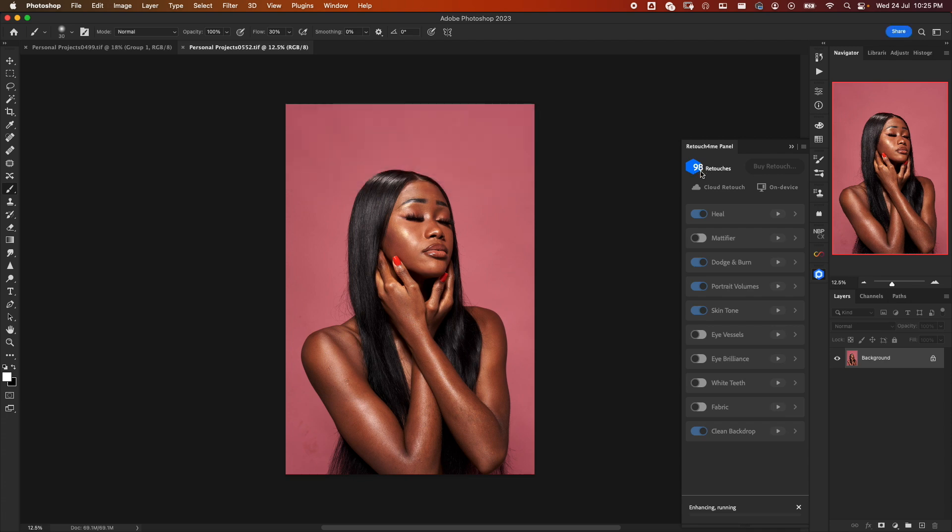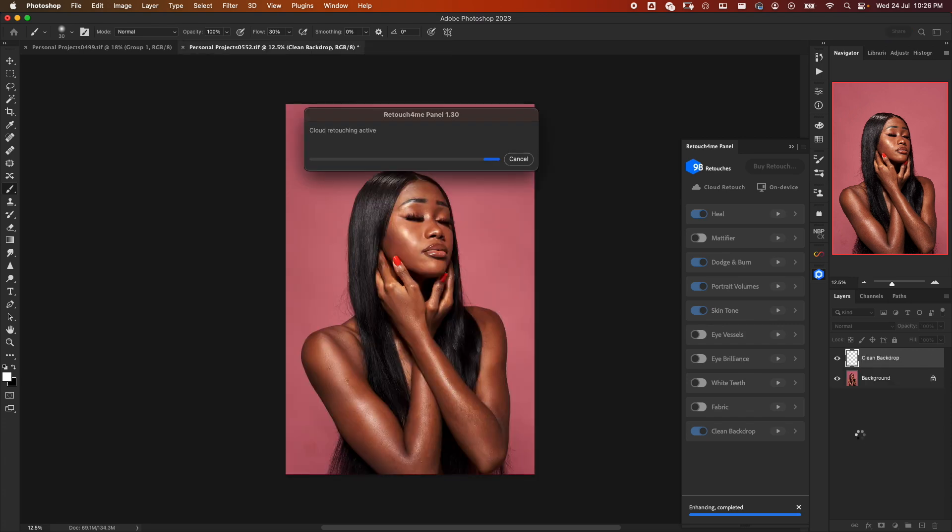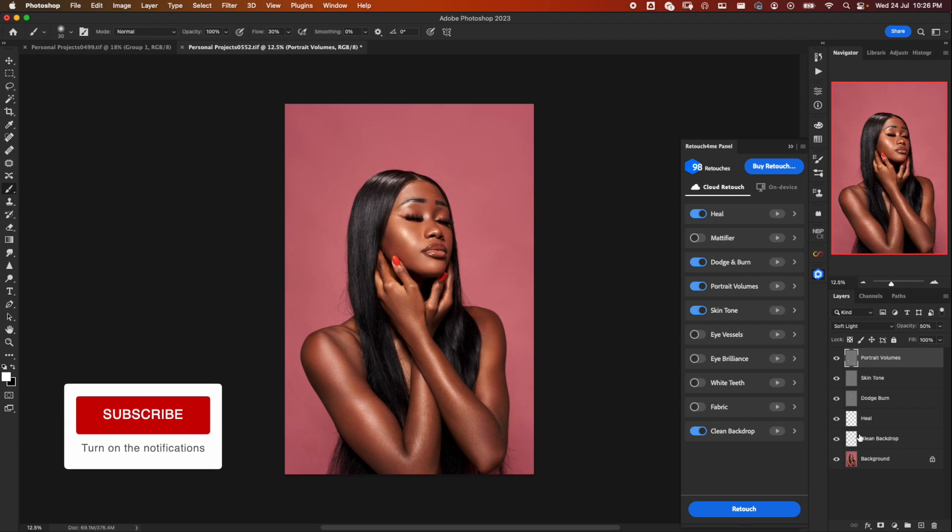Once it starts you'll see the credits reduce to 98 because we clicked twice. This process is very fast — way faster than doing it on your system. Imagine you're traveling and you have good internet connectivity in your hotel; you don't need to spend much time on your system, you can just do it on the fly using this approach.